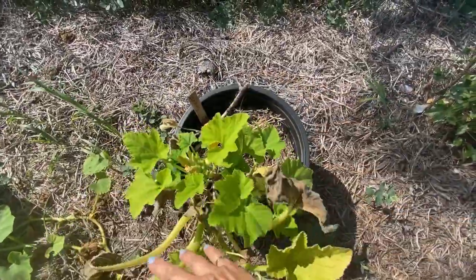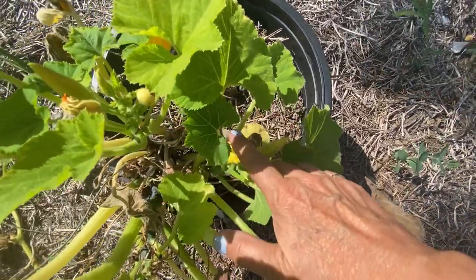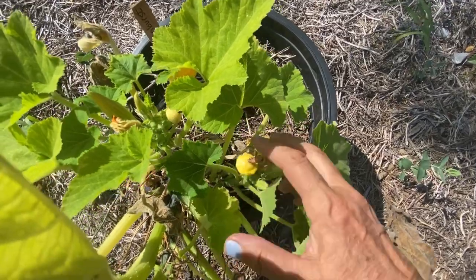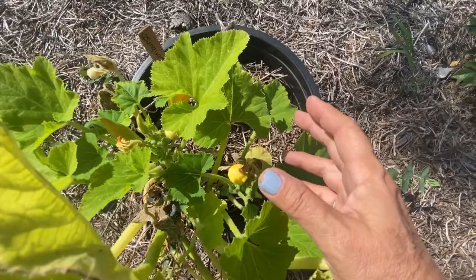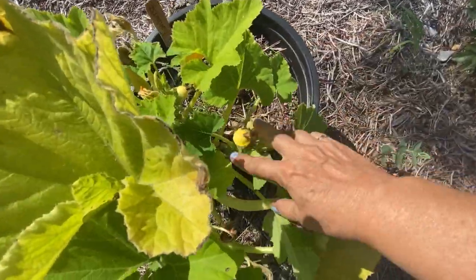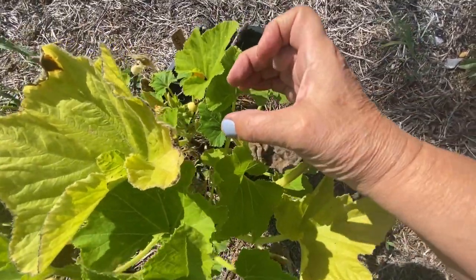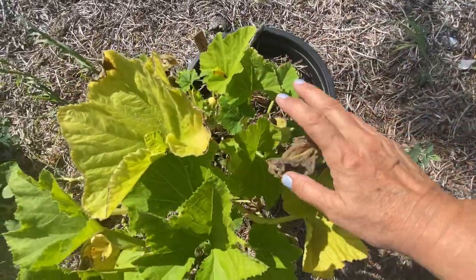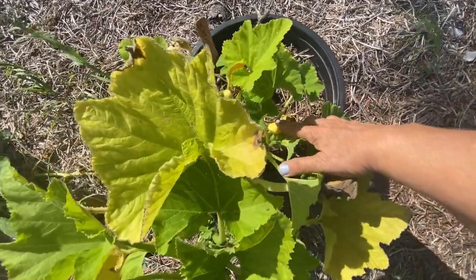This was my sunburst, also known as the patty pan squash. One thing I didn't realize was how small these are — I thought they grew into a bigger melon or a bigger squash from what I've seen on YouTube and in pictures. But these only got to about this big — they were not super huge. I'd say I only got maybe about five or six of these little patty pans.